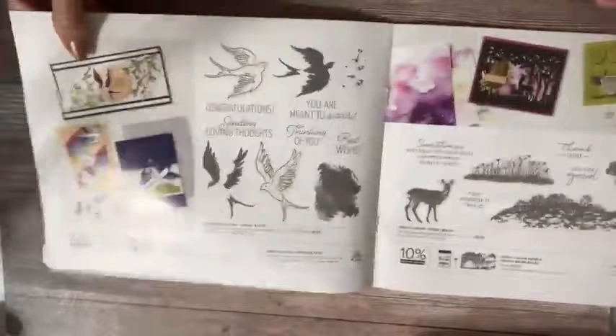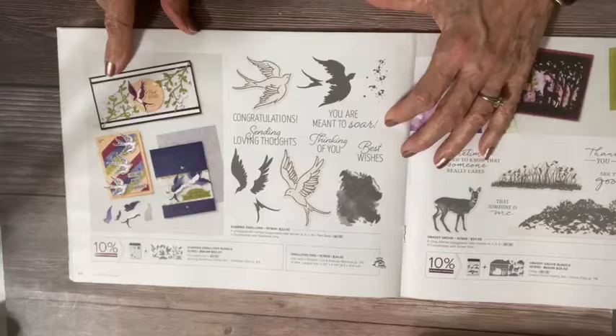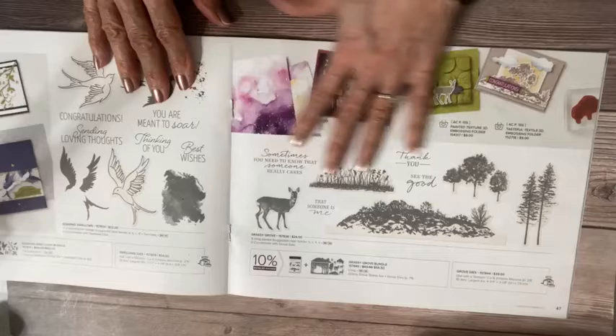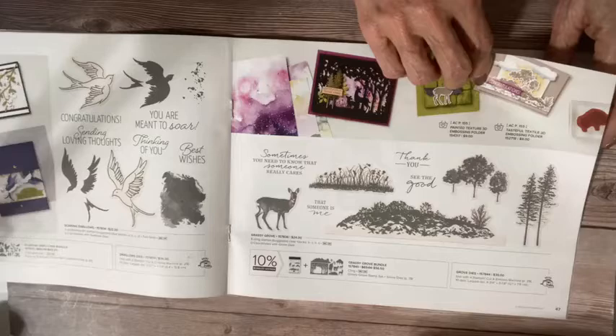These Soaring Swallows are gorgeous — look how you can layer them up as they're two-step stamping. Beautiful birds and lots of fun things you can do with them. This has my name on it — the Grassy Grove bundle with my little deer. Look at all the scenes you can do, with beautiful greetings. This is probably going to be a Cards with a Twist class. That's kind of the first thing I look for. And again, you can do all of these dies with your mini cut emboss — isn't that amazing?